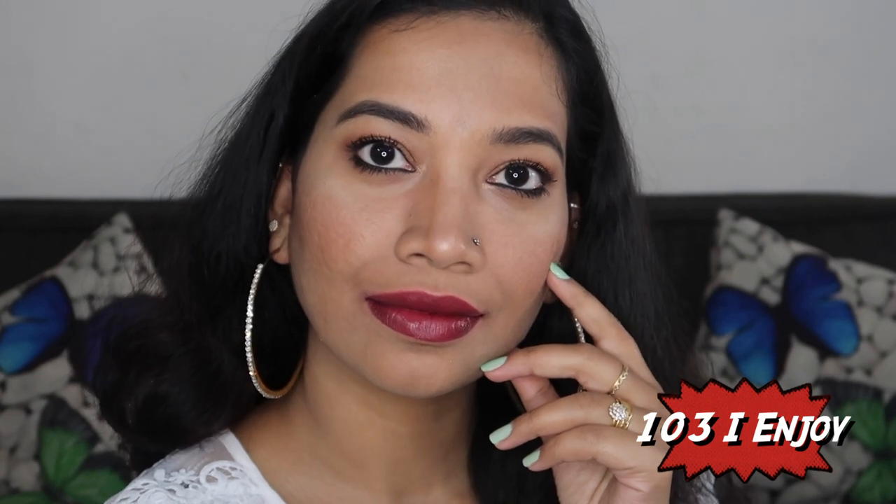This shade — I Enjoy — can be used for daily wear. It is a dark plum shade, very beautiful and heavily pigmented. It is a stunning shade with a beautiful finish. You can definitely go for this color.